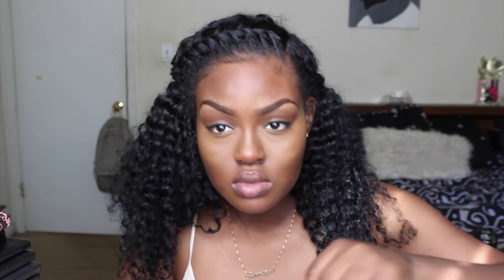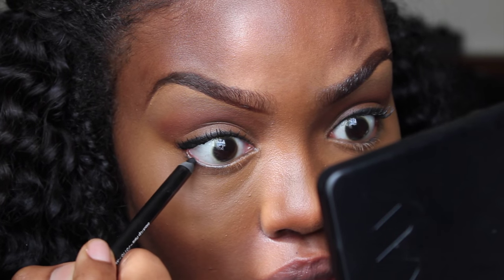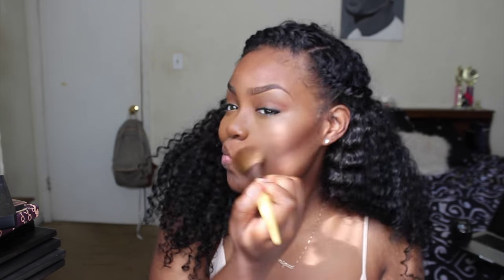I'm going to line just the outer bottom lash line — I'm not taking it all the way in, to keep this look fresh. Then I'm coating my bottom lashes with just a little mascara. After that, I'm bronzing and setting my contour, taking the bronzer down onto my neck since my neck is darker than my face. For my lips, I'm keeping it simple with a pink lip gloss from Forever 21 — we are going to school, so I want something I can keep up throughout the day.